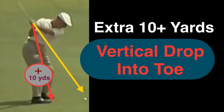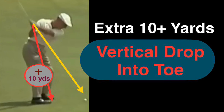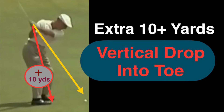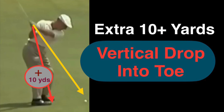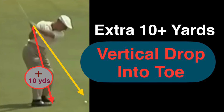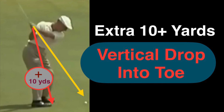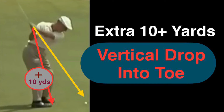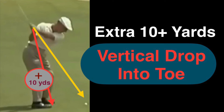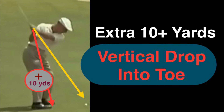On the downswing, take the shaft and do a steep vertical drop into the back of the front toe. Pull it straight down in a deep vertical drop near the back of the front toe. This rapid, speedy descending will increase your distance by an extra 10 yards.